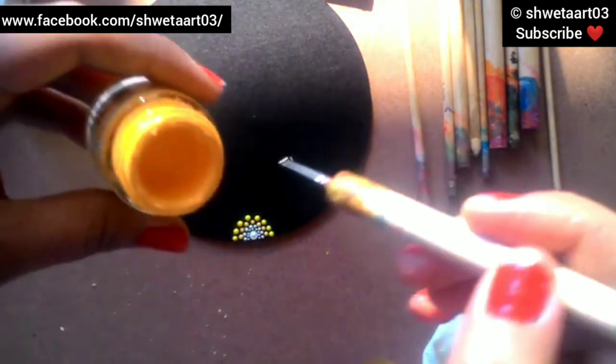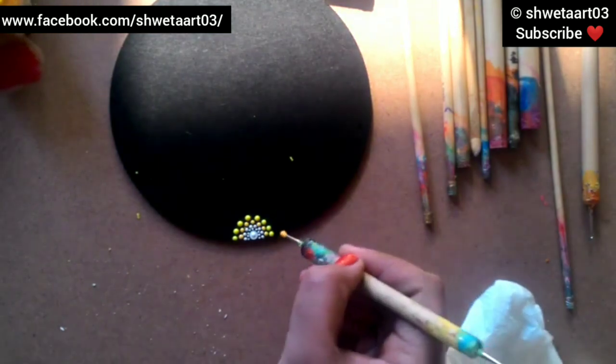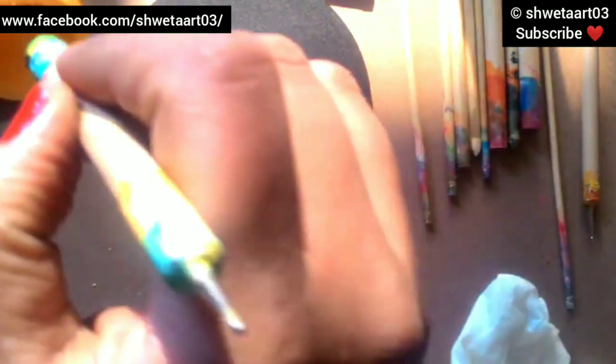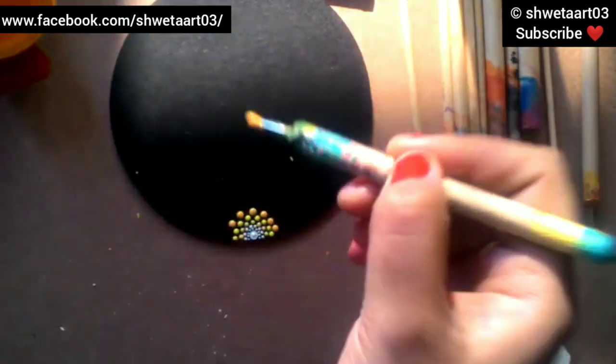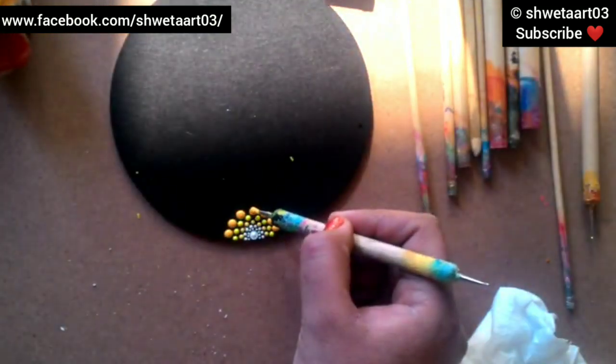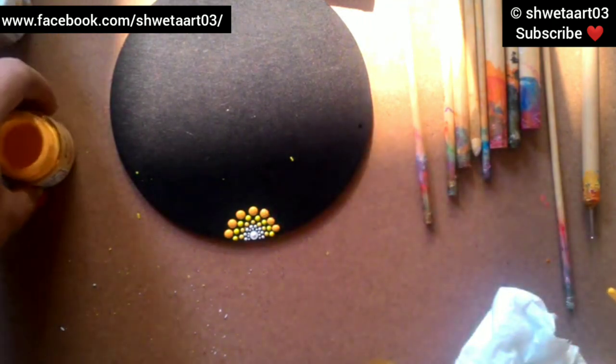Again I am using a chrome yellow shade here and taking the next bigger size nail styling dotting tool. I am placing the dots between the first two dots. This will create a very beautiful spiral design. Place the dots very carefully so that the colors will not merge with each other - the distance between the dots must be sufficient so colors don't blend.